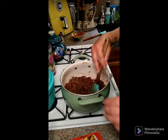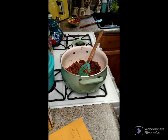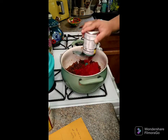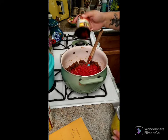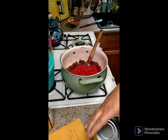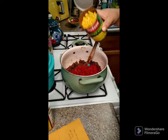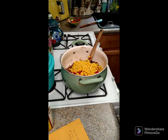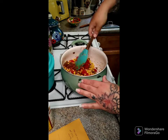Now you're gonna need two cans of Rotel with chilies — put those in here. Then add one can of corn, making sure you've drained it very well. Stir this up and cook for about five minutes until everything gets nice and warm and combined.